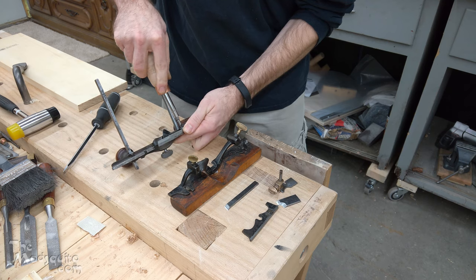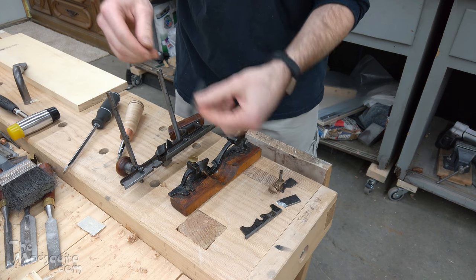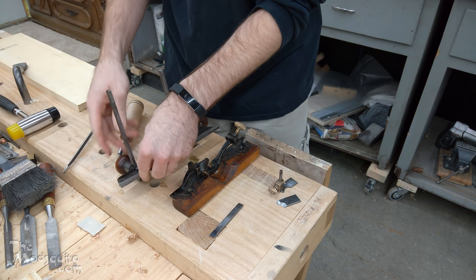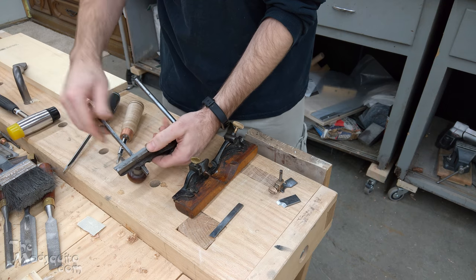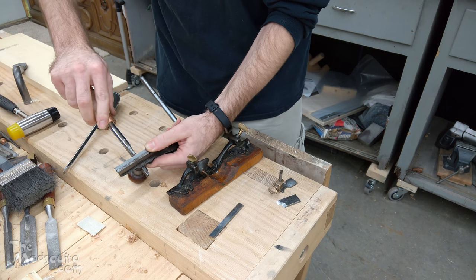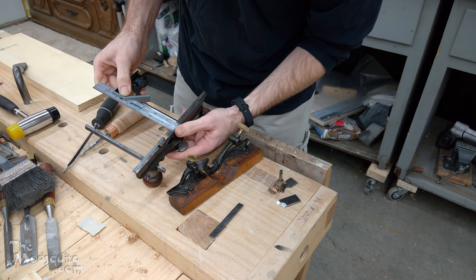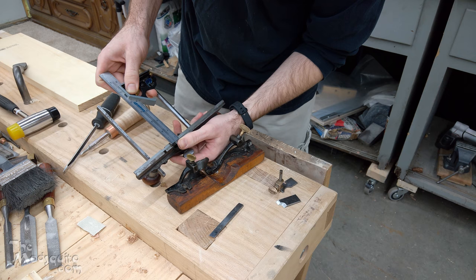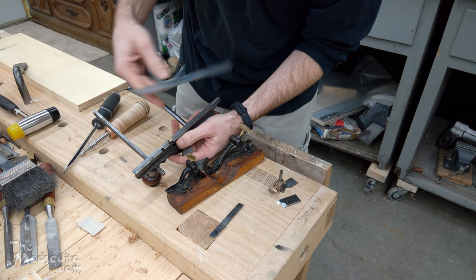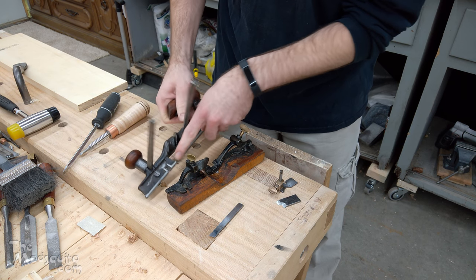First thing, we have these little bases here, and I'm using the 3/8 inch cutter. These bases are not 3/8 inch specifically — the idea is you use the 3/8 inch iron with roughly a 3/16 inch base. Both the main stock and this auxiliary base are 3/16 of an inch thick, so you use both of those for the 3/8 inch cutter.